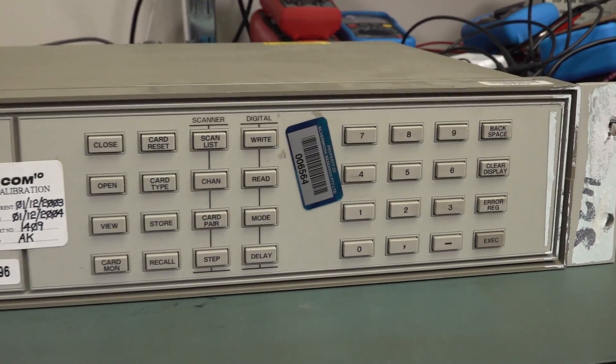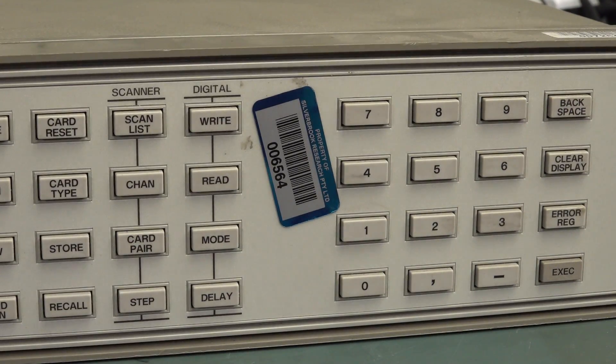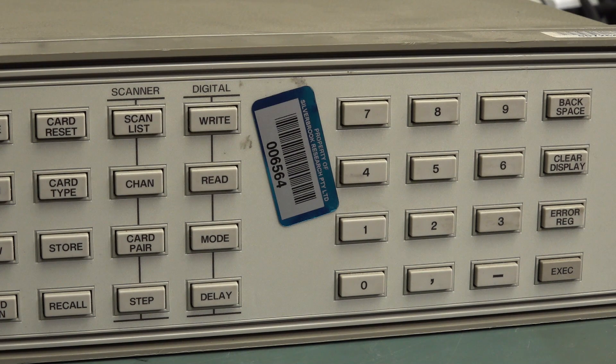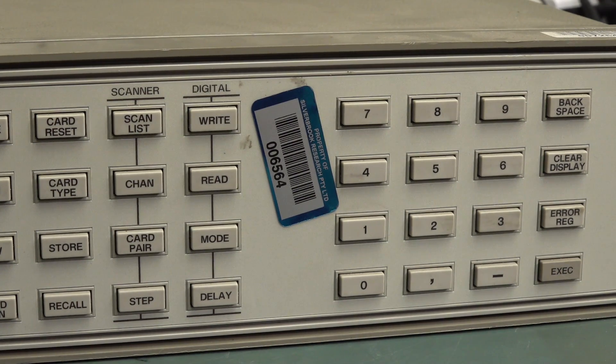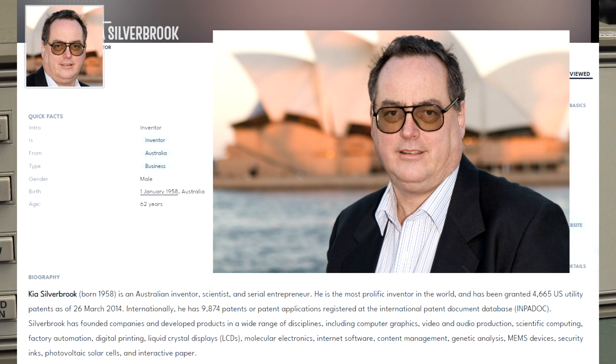This sticker here is interesting — I've got a story about this. It says 'Property of Silverbrook Research Proprietary Limited.' Silverbrook is a legendary, infamous company here in Australia. It's a research think-tank kind of thing run by a guy named Kia Silverbrook. At one point he was technically the world's largest holder of patents — this guy was obsessed with getting patents.